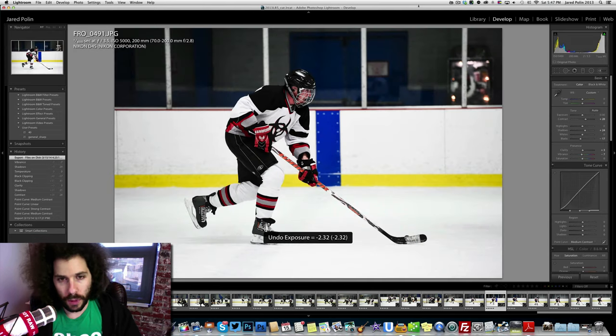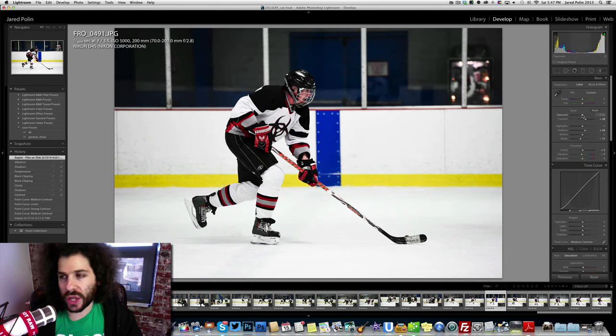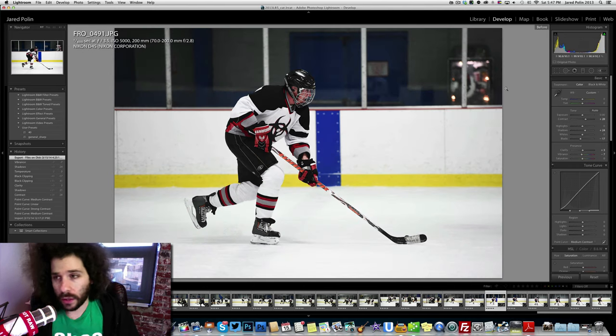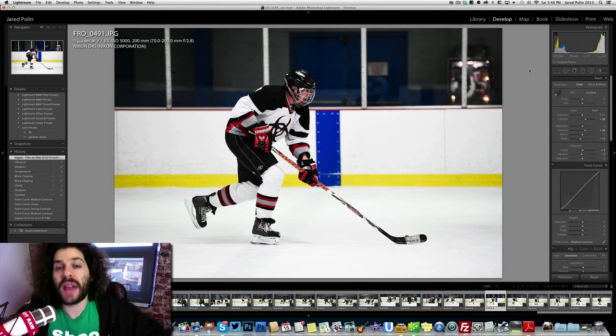Back to getting the exposure. I shot raw plus JPEG, and at the time Lightroom didn't accept raw files from the D4S. This is pretty much right in the camera — it started pretty flat and then was tweaked slightly. Getting it right in the camera is still important; you want to get it as close as possible, then tweak the file. I set manual exposure and don't worry about metering mode for something like this. I got my shutter speed set, got my aperture set, took a test image at 6400 ISO, and it was too bright.